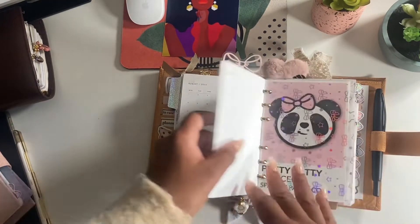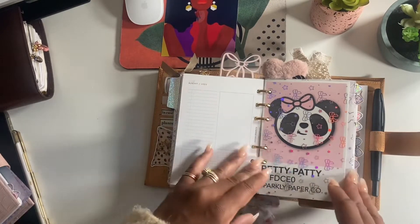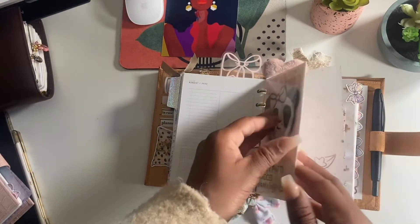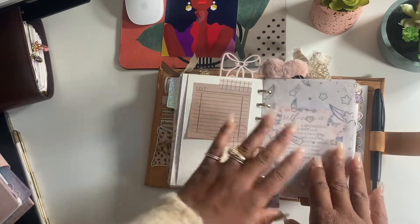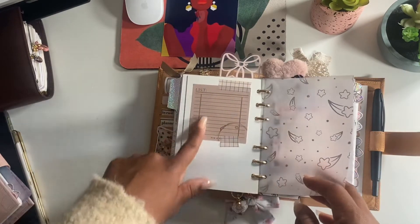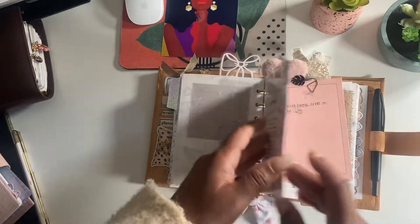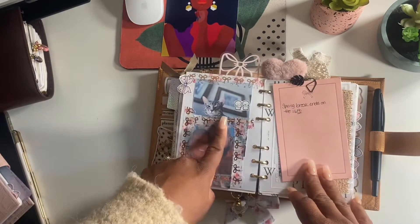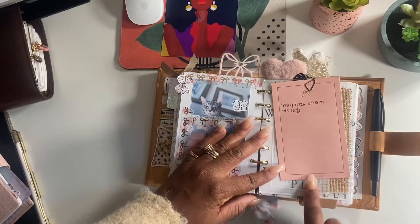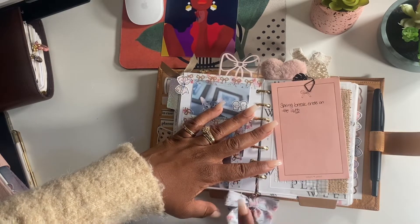This is a dashboard from Sparkly Paper Co by Petty Patty, and also a piece of vellum from them as well. More vellum from Sparkly Paper Co. There's a list sticky note again from Paper Test Designs. This is my son, my husband and I. I have some notes from Simply Gilded, and also this bow is from Simply Gilded as well.